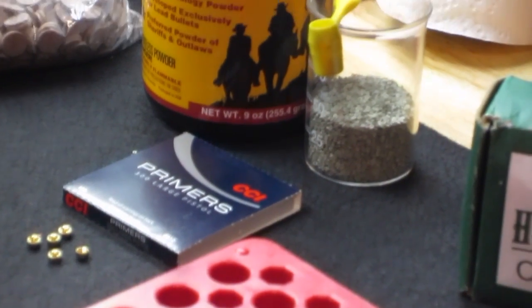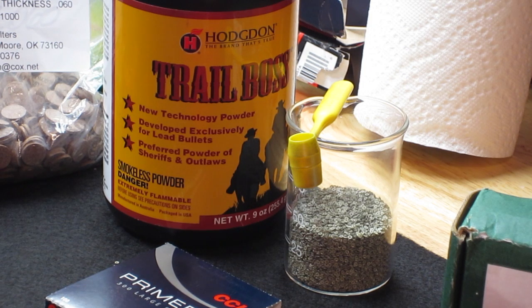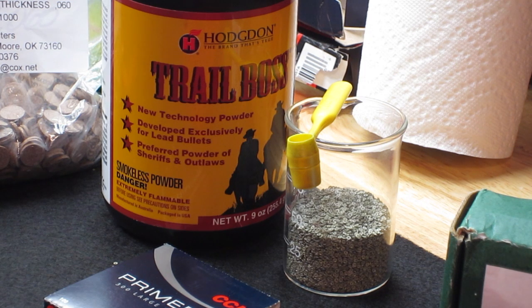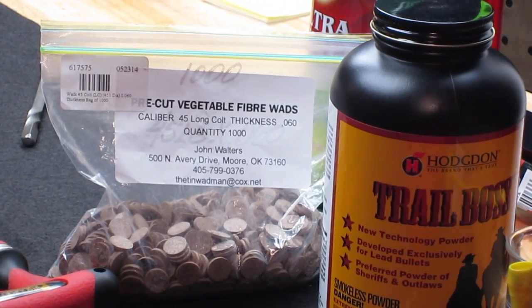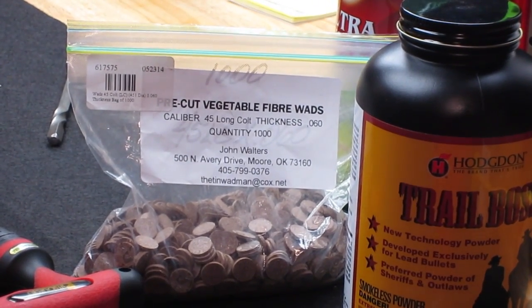Since we're using lead and it's a cowboy load, we're going to use Trail Boss. Trail Boss is excellent for lead bullet loads, and it essentially is a lower density powder — it takes up more space in the case. We're also going to use fiber wads to keep the powder in close proximity to the primer flash hole.